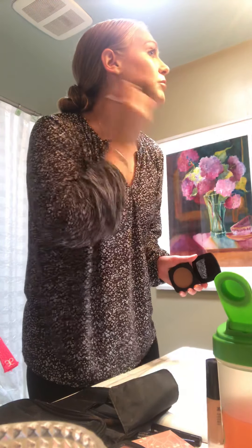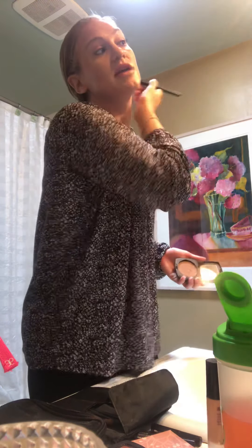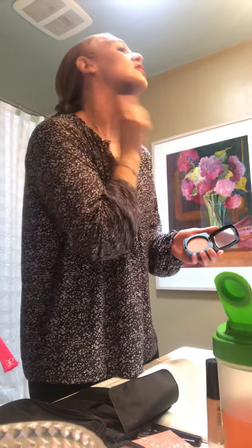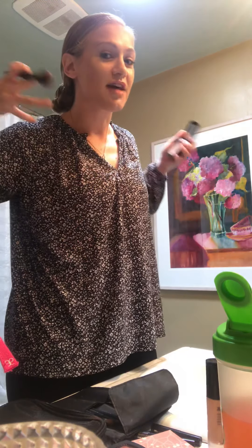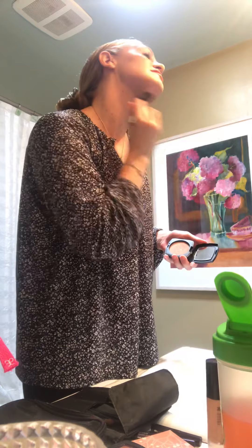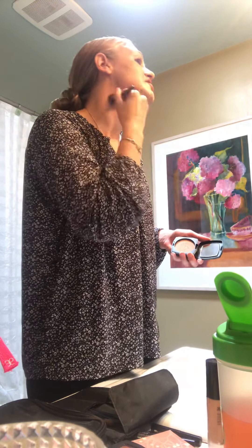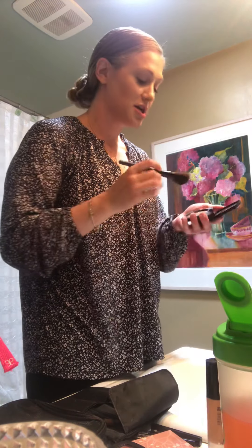I'm going to dip my brush into my bronzer and work it along my cheekbone, up above my brow, and down along my jawbone. This is the E and three technique — the easiest way to remember how to contour. You're basically going to make an E on one side of your face and a three on the other. You can also go along your jawline — some artists call this snatching your jawline, which is about getting that tight, slicked-back appearance, almost like a facelift or removing your double chin.